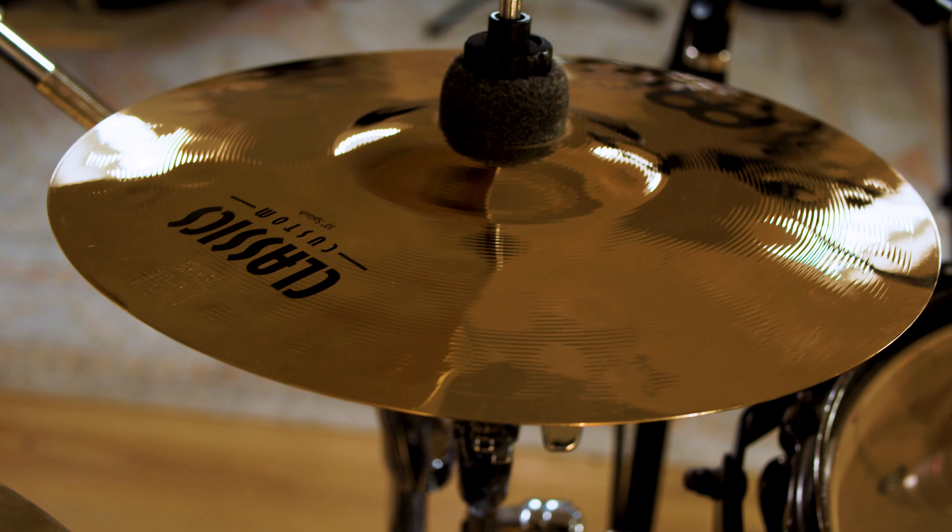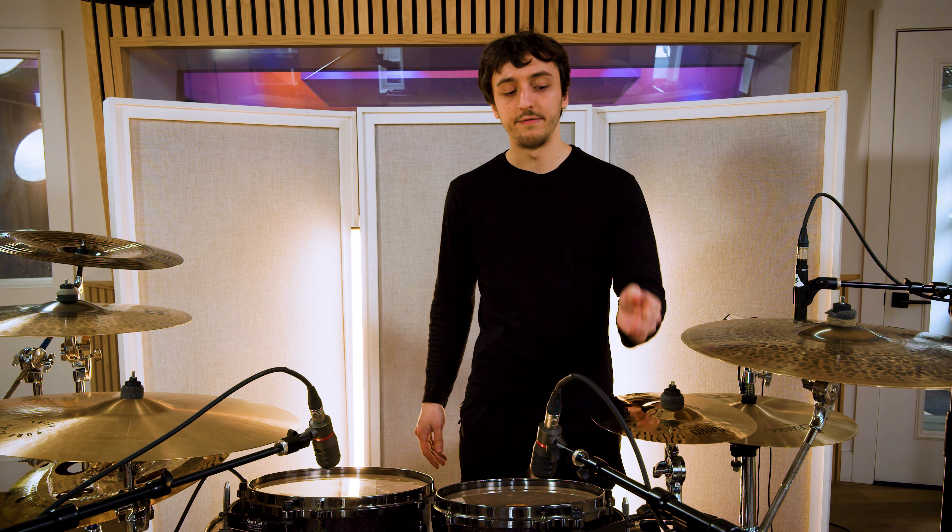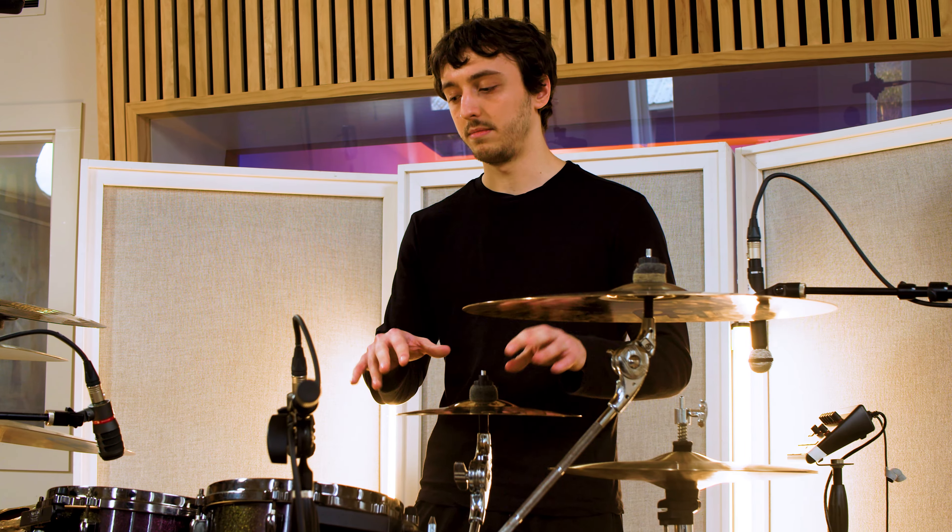Then I've got a classics custom 10 inch splash, which is just a great splash especially for the money. I've used this exact splash for years and it just sounds great — it cuts right through. I like 10 inches a lot because they just fit nicely in my kit setup.